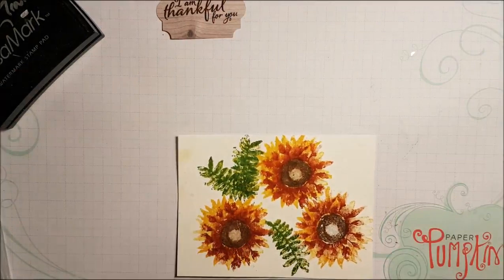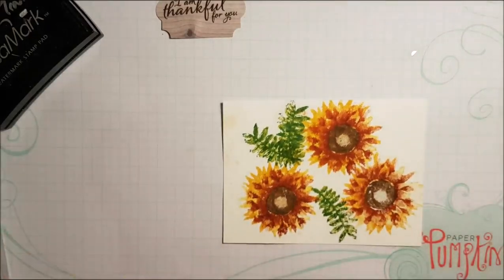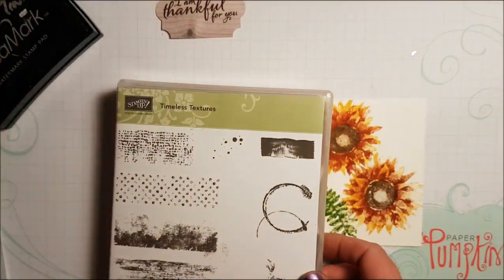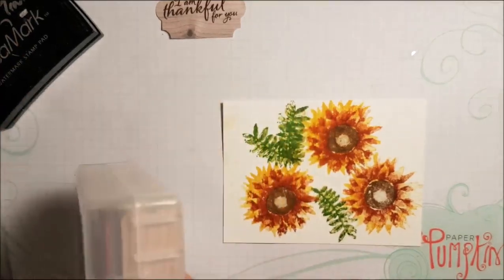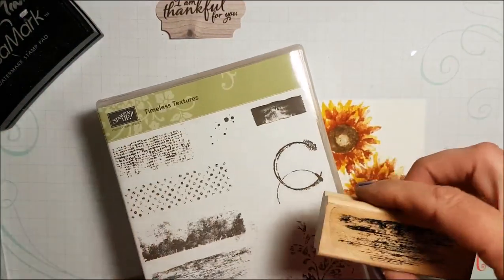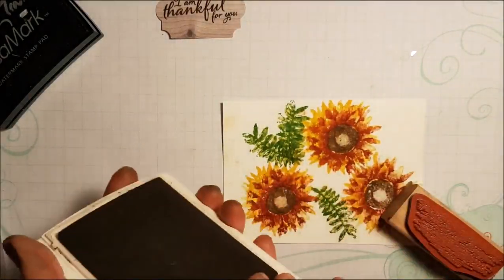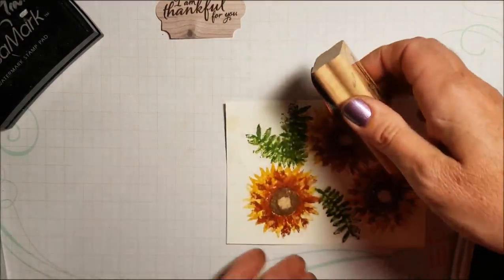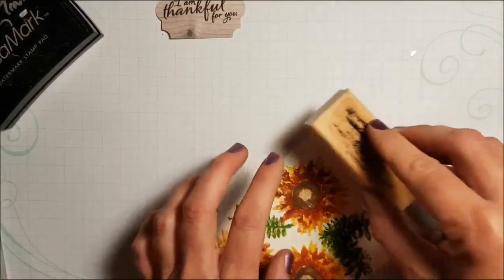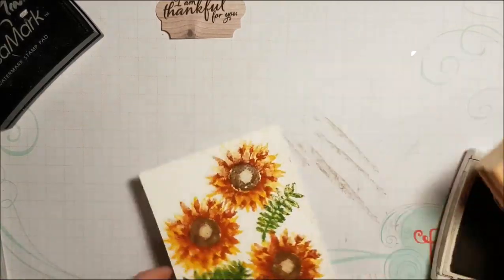Before I put this onto my card — I've got a bit of blotchy ink there, that wasn't the look I'm going for, so I need to figure out how to fix that. I'm going to grab my Timeless Textures stamp set and use this stamp to go around the edge — actually, this one might be good too, kind of like a wood grain. I'm going to do this in Crumb Cake. So I'm winging this here, just trying to cover these bits. Sometimes when things like that happen and you try to fix them up, you end up coming up with something you love that you wouldn't ordinarily have thought of doing.